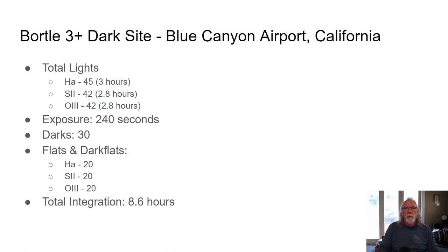I took calibration frames — I do believe they are key factors in producing a good image. I took standard 30 darks. I cooled the camera to minus 10°C, and then I took both flats and dark flats, 20 for each filter. The reason I do that is with the ASI 294MM Pro monochrome camera, bias frames are not the correct way to go, so you take dark flats in lieu of bias frames.